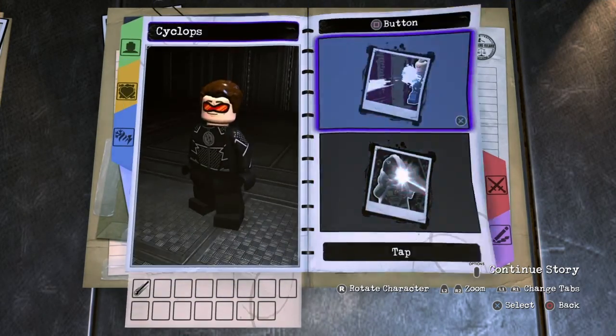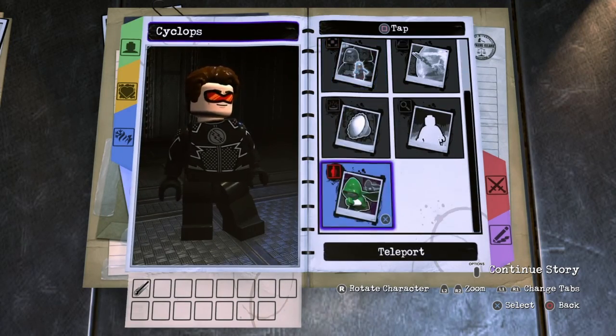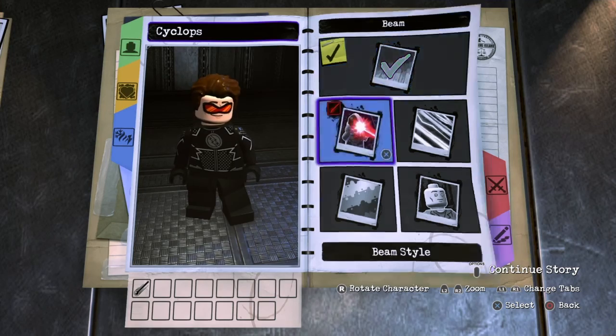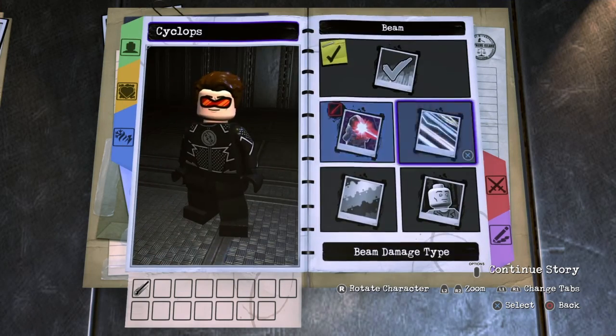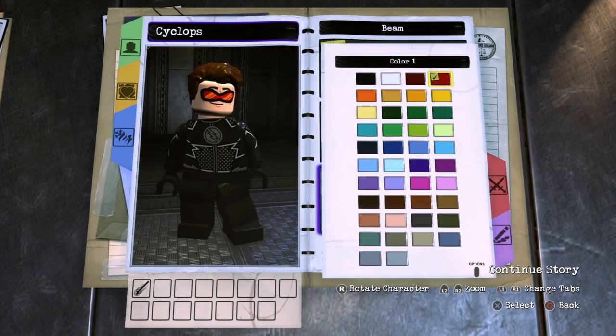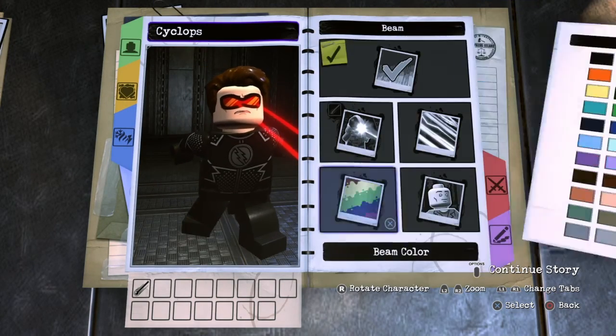Next you want to go to abilities, square, tap square, you don't want anything. But for hold square, you do want beam of course, turn it on, style, you want style 1. For the type, you want heat, origin, eyes, and for beam color, you want that red right there.